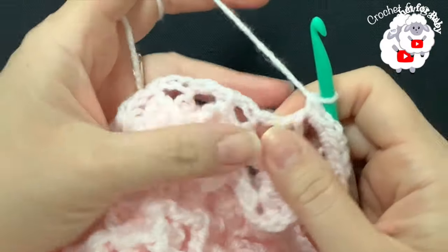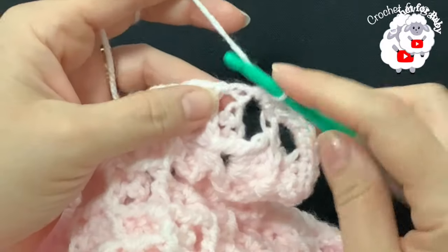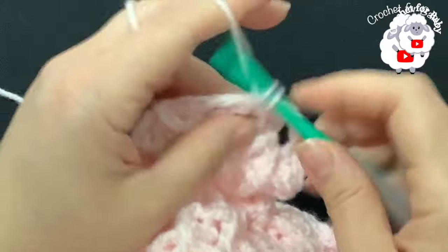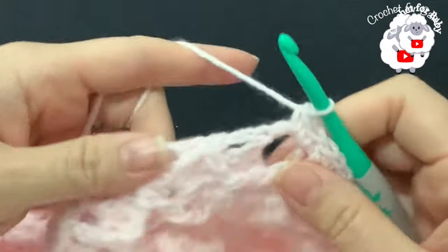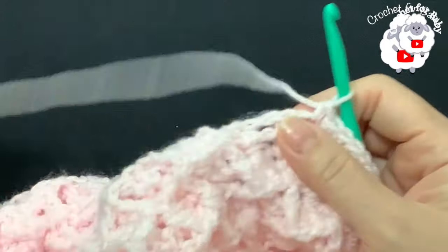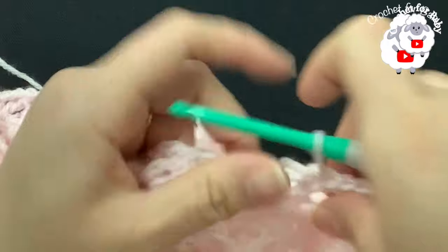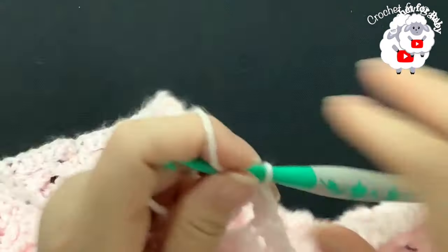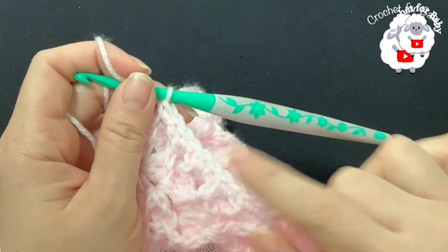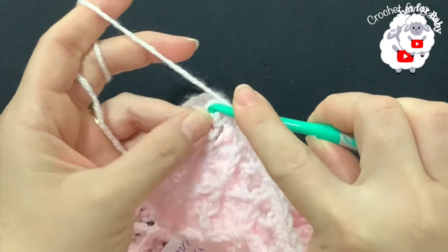One and two, one and two — continue like this for the side until you reach the bottom. I finished making single crochets along this side — I have a total of 123 single crochets, not including the three for the first corner. At the bottom corner, into the first chain make three single crochets into the very corner stitch. Then continue making one single crochet for each chain along the bottom.